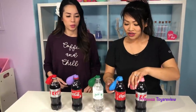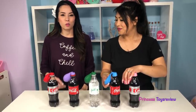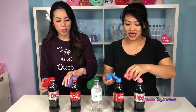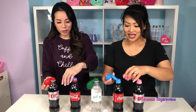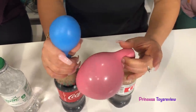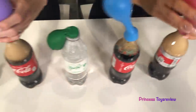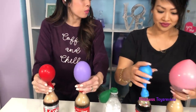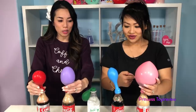So should we do two at a time or one at a time? I say let's do two at a time. Okay, I've got two hands, and then we'll do the green one last. Ready? Let's blow up the balloon! Go! Oh my goodness! You can actually hear it crackling — I don't know if you guys can hear it but it sounds awesome.